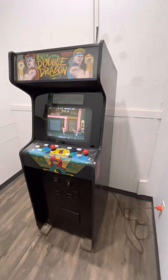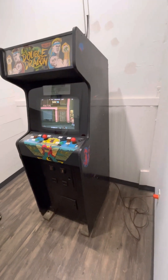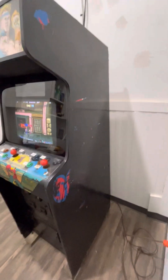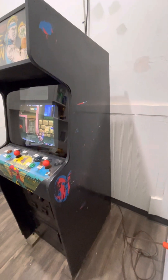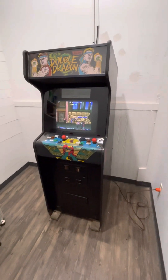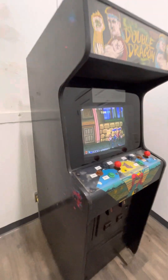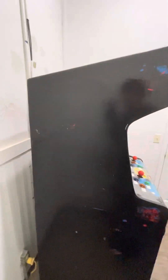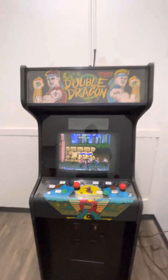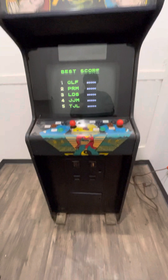We have a fully working Double Dragon in a Sinistar cabinet. You can still see the Sinistar artwork kind of peeking out underneath that black paint, which could easily be removed with some paint remover. There's that citrus stuff — can't remember what it's called — but it takes paint off pretty easily, and I also use this stuff from Franmar. So if you want to take this back to a Sinistar, feel free, but it is a fully working Double Dragon and not in horrible shape.